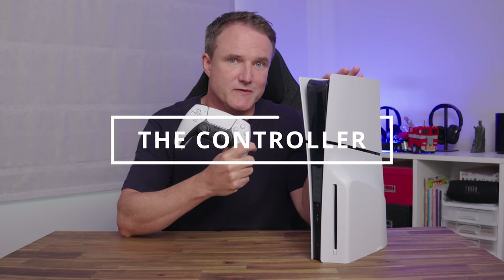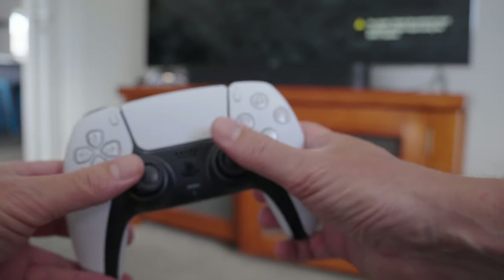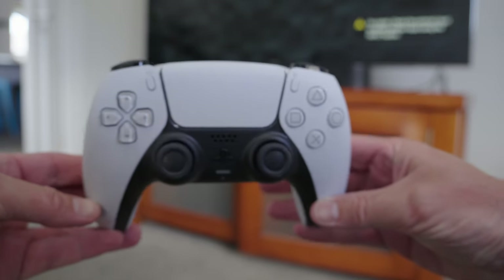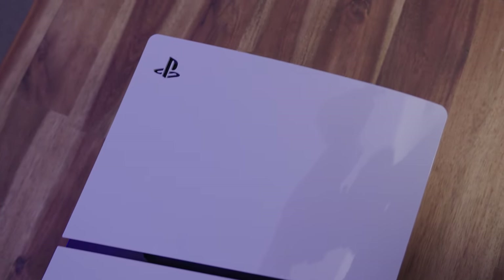The controllers that come with the PS5 Slim are the same as those that came with the original — because if it ain't broke, why fix it? It's a good controller that's been in a similar format for years. Other than that, hardware-wise the PS5 Slim is the same as the original — it still has the same AMD Ryzen Zen 2 CPU with the matching GPU and 16 gigabytes of RAM.